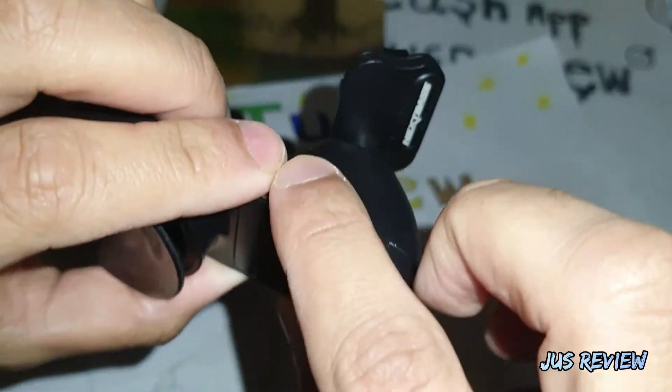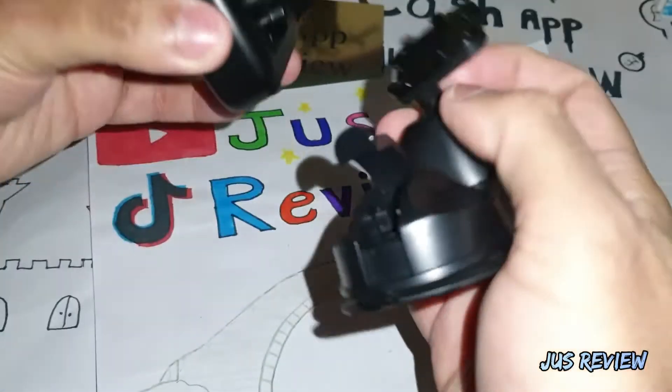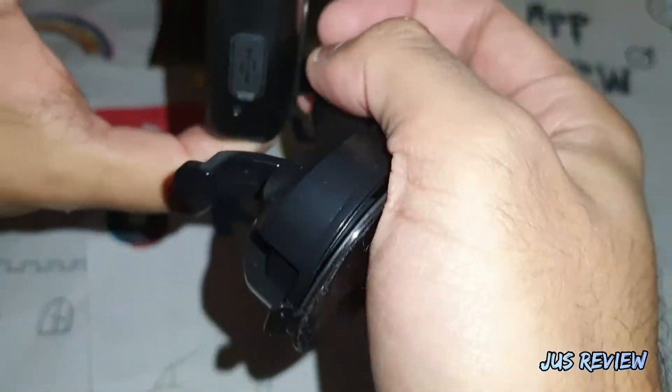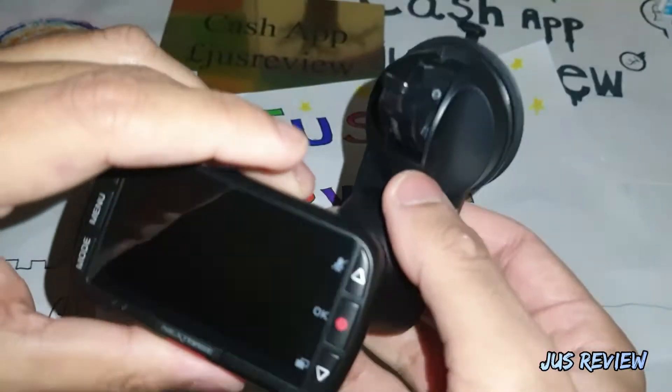Just push it down into there and you're good to go — that's completely done. Now you've got the suction pad attachment on your Nexspace camera. Plug it in and you're good to go. You can fix that onto your windscreen and there you have it.